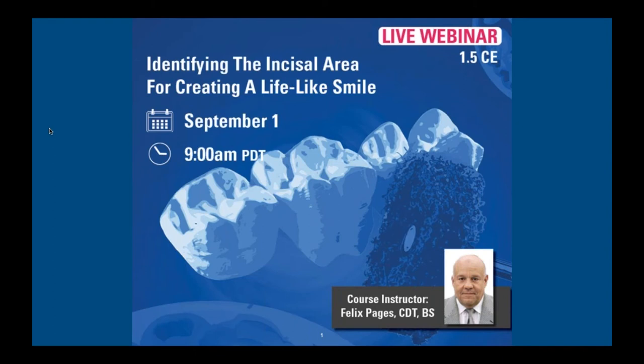Good morning everyone — it's past noon here in Miami. Today the lecture is identifying the incisal area for creating a lifelike smile. Before we can do that, we have to know what enamel is, what it's made out of, and why it looks the way it does. I've done a lot of research over the last couple of weeks, finding articles from 2019 forward on new enamel research, including a breakthrough discovery from 2020 that I'll share first.